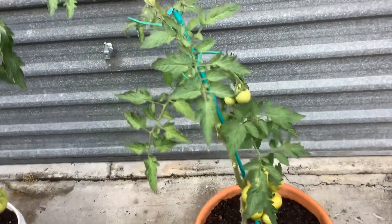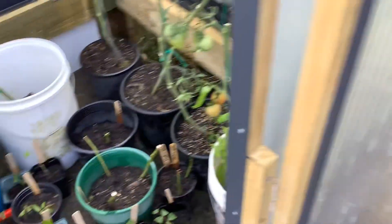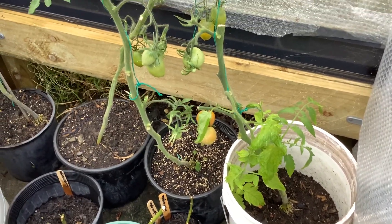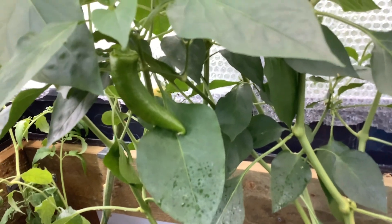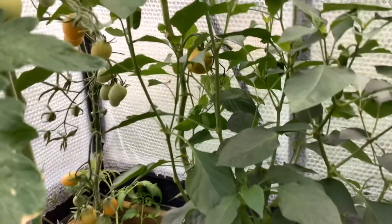There's some more outdoor tomatoes and a few glasshouse tomatoes. We've had a lot of tomatoes out of here, and peppers — quite a lot of peppers this year. I think they just love the heat that we had this year, so that's why we're getting so many.